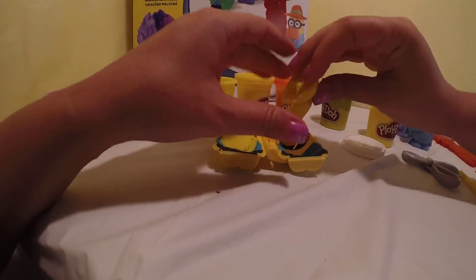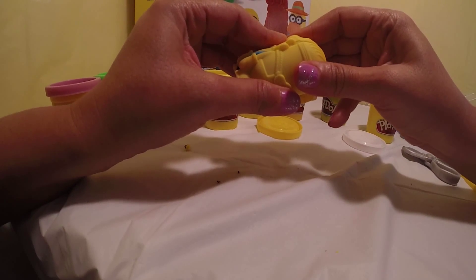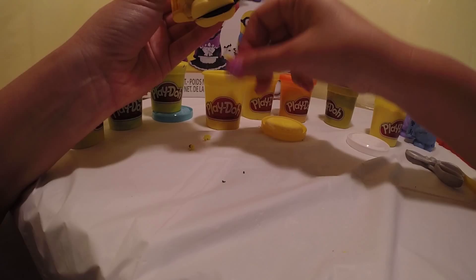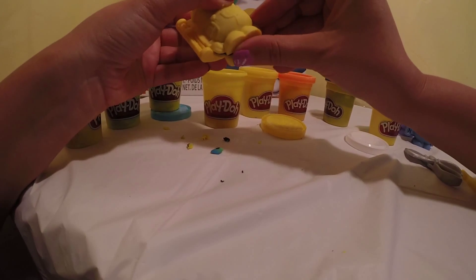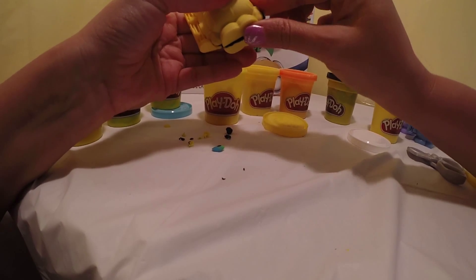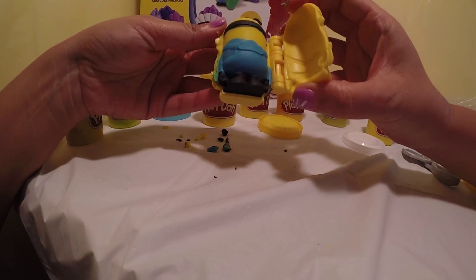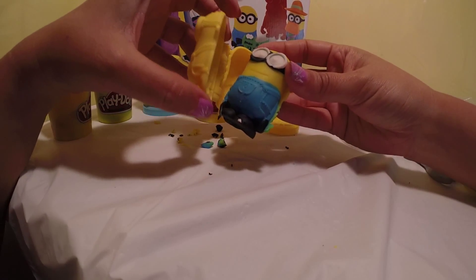Now we fill it up, close it, and then we squeeze it together a little bit more. Squeeze it together and take off the extra dough. Let's open it up — whoa, cool! That's the back part of Bob and that's the front part of Bob.